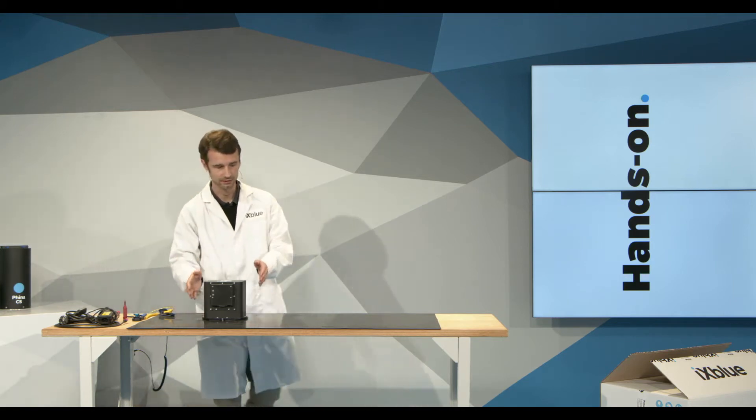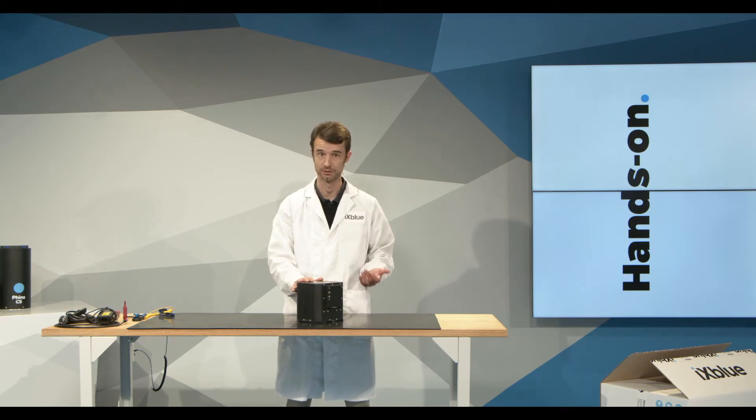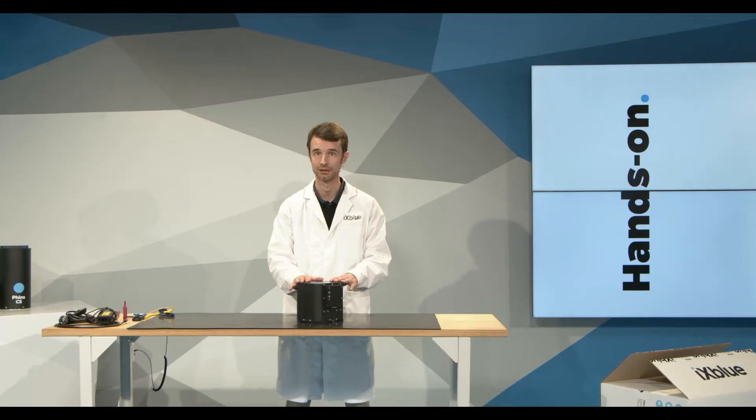The last unit, the Phins C7, is our state-of-the-art INS. It is based on a 120 millimeter FOG diameter. It delivers up to 0.01 degrees of heading accuracy, and when coupled with a DVL, up to 0.01 percent of the travel distance in positioning accuracy. In pure inertial conditions without a DVL, it achieves better than 0.6 nautical miles per hour of drift.